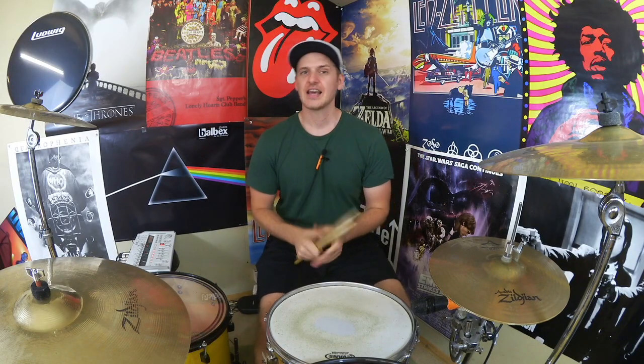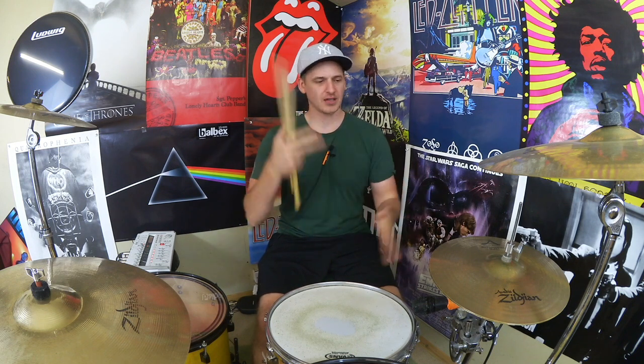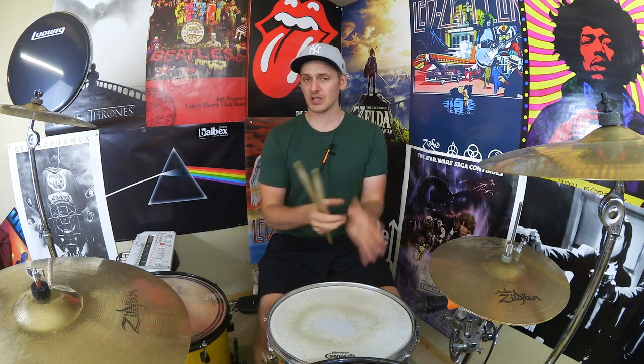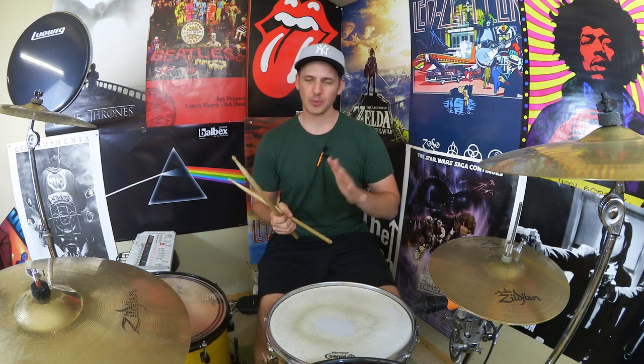Hey drummers, how's it going? It's Alex once again bringing you some more fun drumming ideas. For this week's lesson we've got a cracking little groove — it's sort of got a swung feel, sort of sextuplet bass or sixteenth note triplets. We've got some linear elements, playing sort of one note at a time, some double strokes, some nice little ghost notes with the left hand, cracking the snare drum nice and loud on the backbeat, and some nice little kick patterns in there as well.